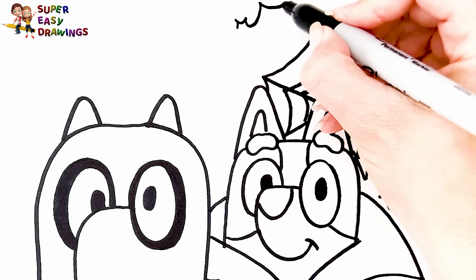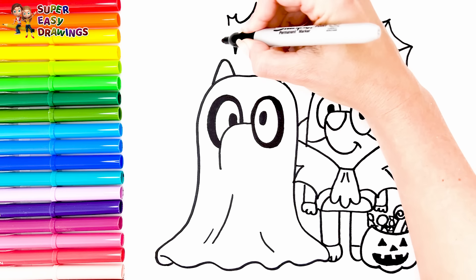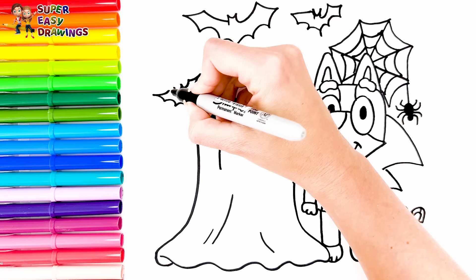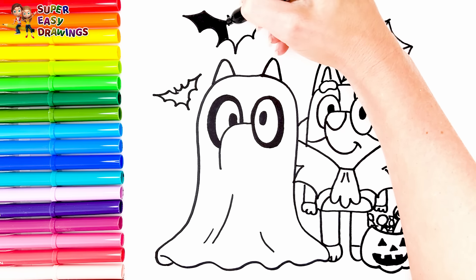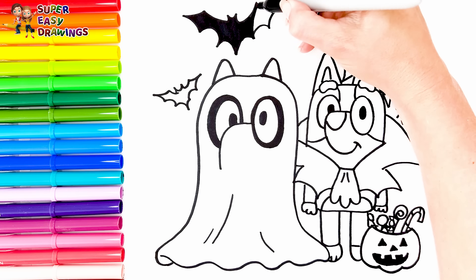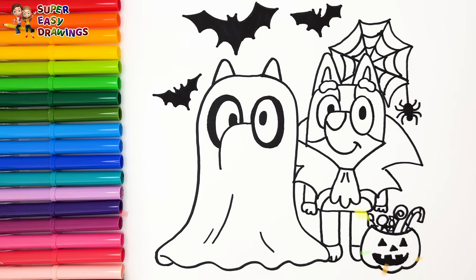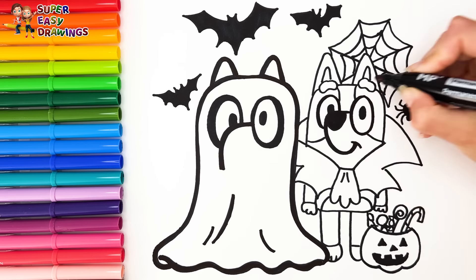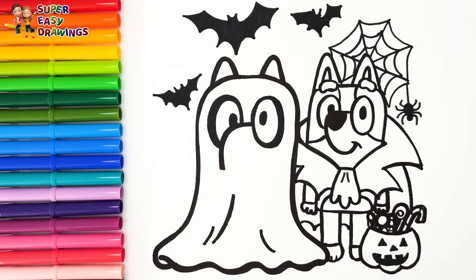Now let's draw some bats. Good job! Now I'm going to use this black marker to make this beautiful drawing more visible.